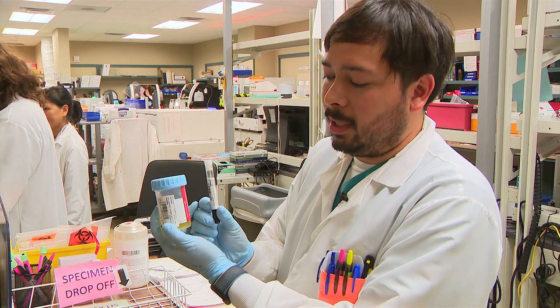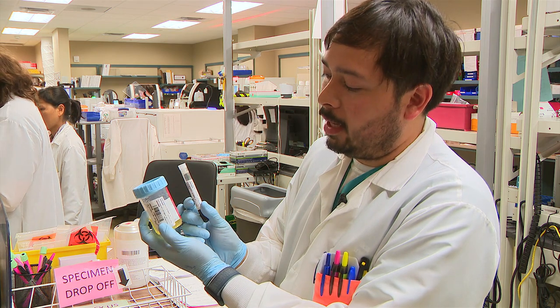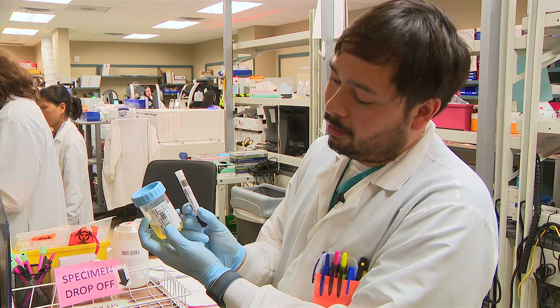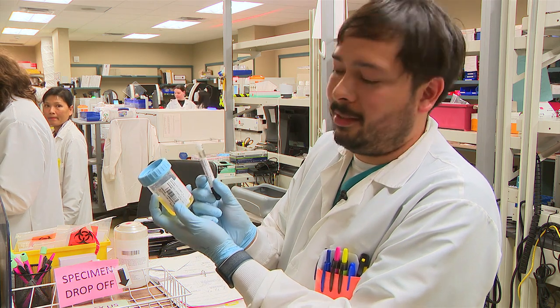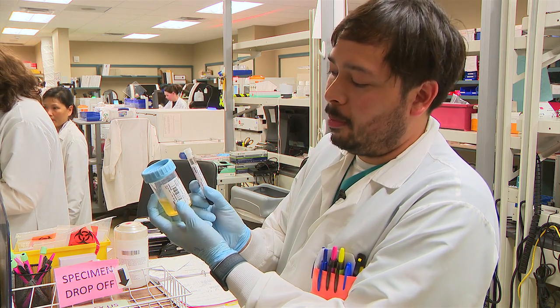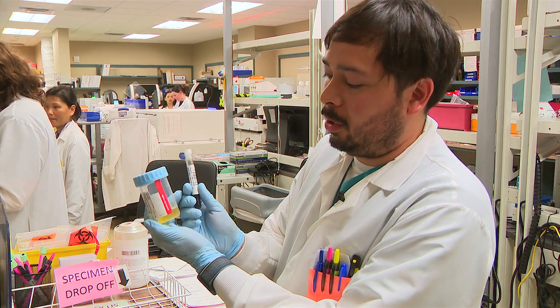These are two specimens that we'll be using today. We have made special fake patients for this, so everything that you'll see here is not real patient demographics, but it is real samples.